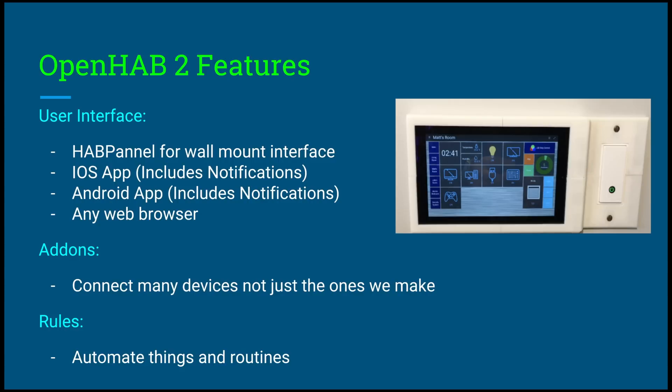We also have the iOS app, which I demoed in my demo video, as well as the Android app and the web browser. The iOS app has native control and includes notifications, and the same is true for the Android app — it's one application, you press it, and you have your entire smart house system. You also have the web browser, which you can access from any web browser, anywhere, anytime. Another cool thing about OpenHAB is the add-ons.